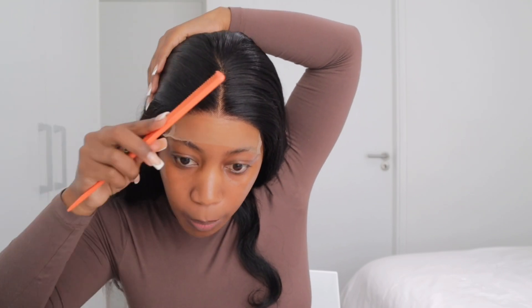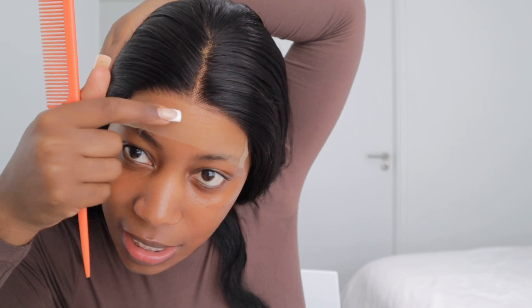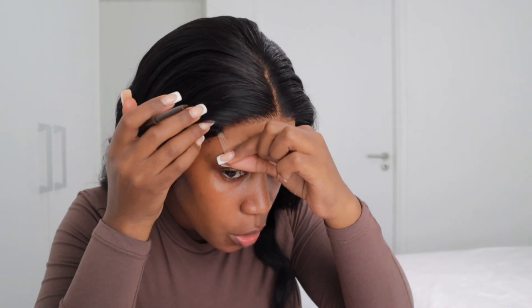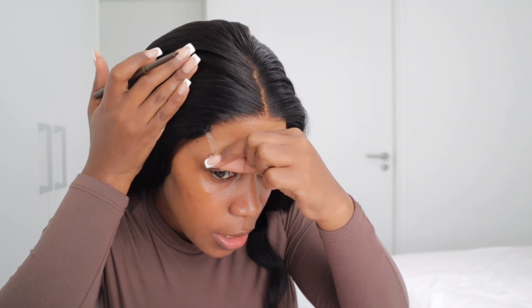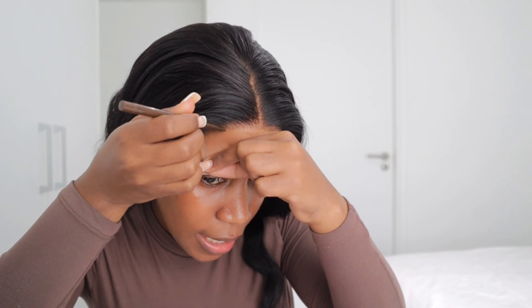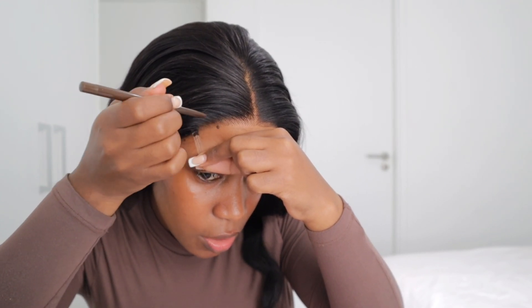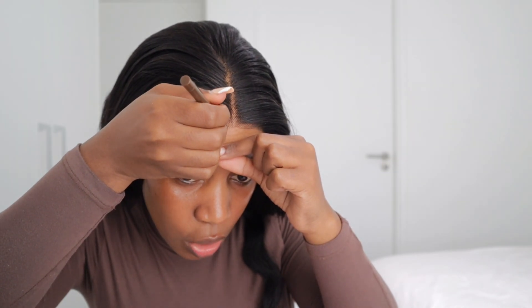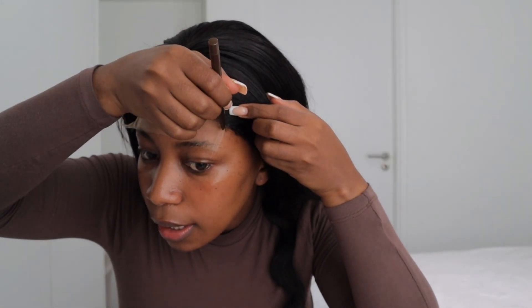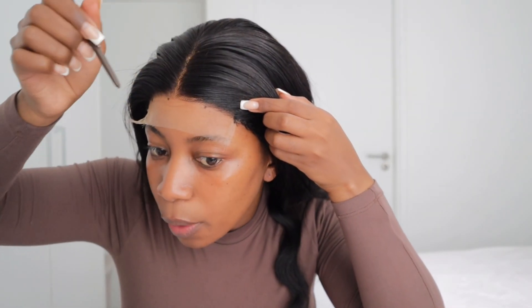I'm doing this just to figure out where I want my wig to sit. I need to cut this lace off. Once I figured out where I want my lace to sit, I go in with my eyebrow pencil — this is very important for beginners because it shows you where your weave should start. I just put a dot over the lace and draw like this. Don't make it too dark because you don't want it to be visible.